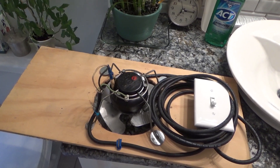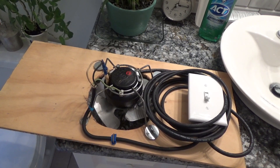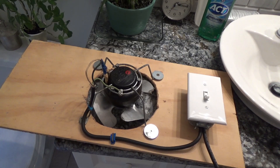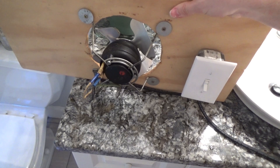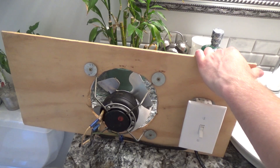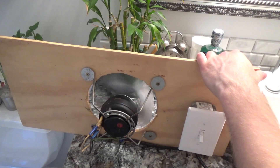Hello viewers, today we are going to be installing the window fan in the bathroom again. Last year I modified this thing to have its own switch, and this year what I'd like to do is modify it again and install some type of shutter on the back so I can leave it in the window during the cold months and not have a draft. Before I take the time to open the window and finagle it in there, let's just test it out and make sure it still works. It still works.